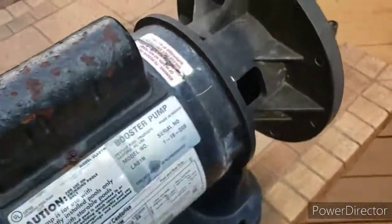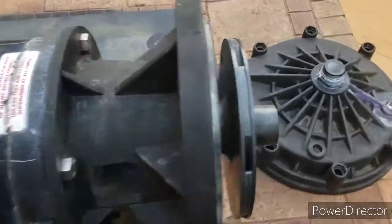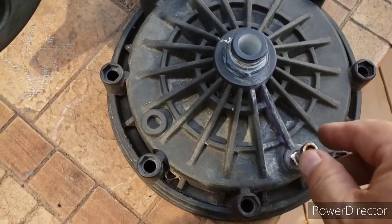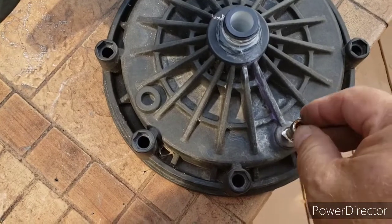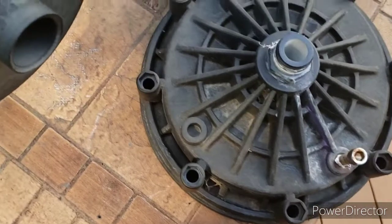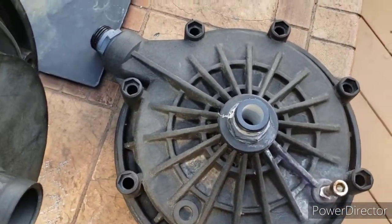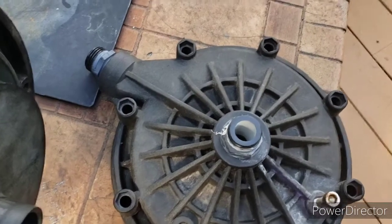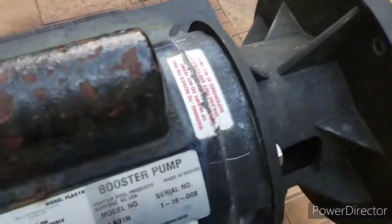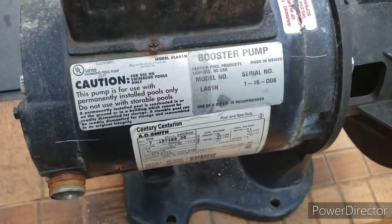Hopefully you found this video useful. Lastly, I did just get a stainless steel allen bolt and put it in here to make it a little easier to get in there and drain the pool during the winter time. I think there was a plastic piece on there originally but the threads got bad, so I got rid of it and put a stainless steel one on there.